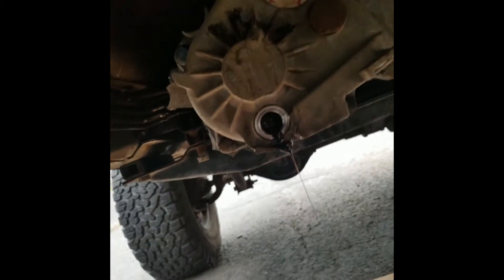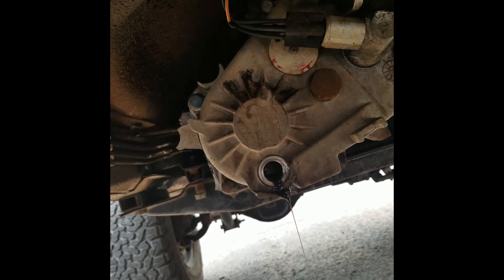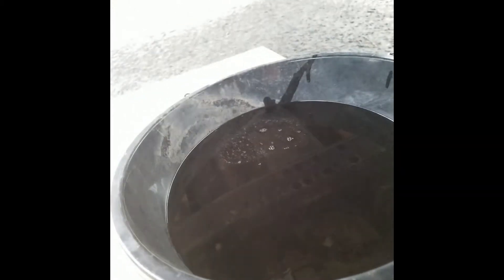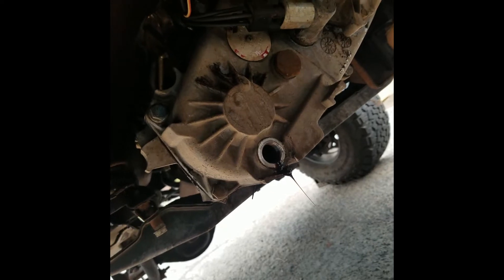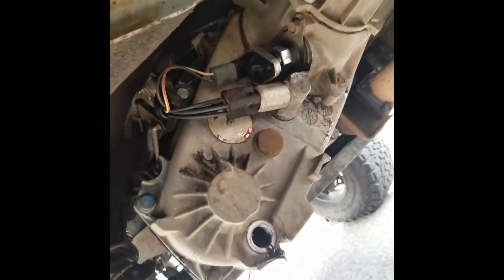Hey YouTube, I've decided to start filming. I took the drain plug out of the transfer case and let the oil drain out. It's looking pretty dark — it's nasty. It needed to be changed right now. It's a little chilly out here so I'm gonna do as much as I can before I get too cold, and probably film this over a few days.